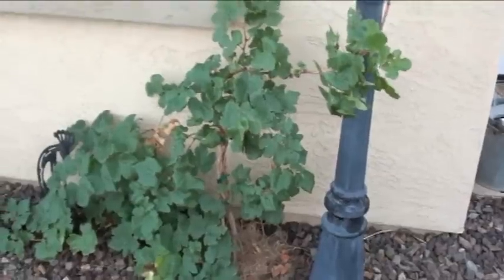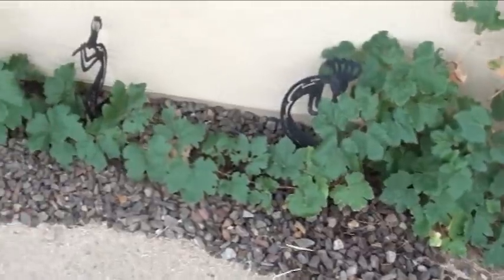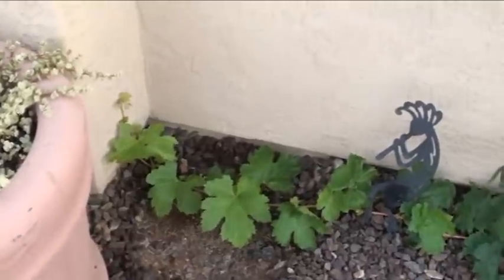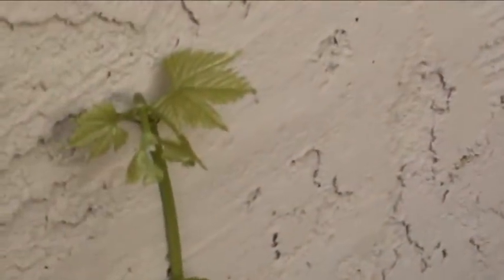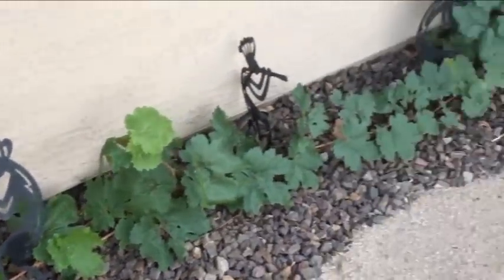Let's get back to that Thompson grapevine. It starts right here, runs all along the bottom of the wall, comes over here where we had another grapevine that didn't make it through the summer, and it's taking up residence right there — just getting ready to make more and more leaves. That's about another eight feet or so.